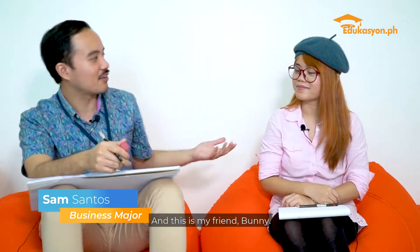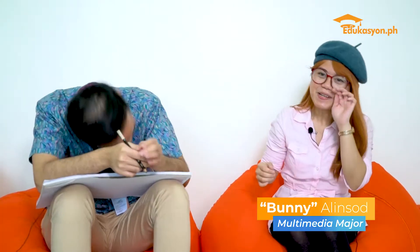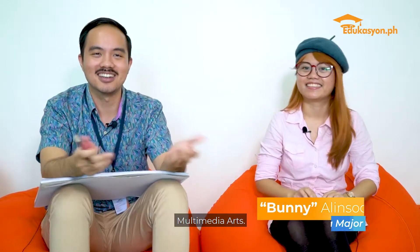Hi, I'm Sam. I'm a Business Administration major. This is my friend, Bunny. What did you major in, Bunny? Multimedia Arts.